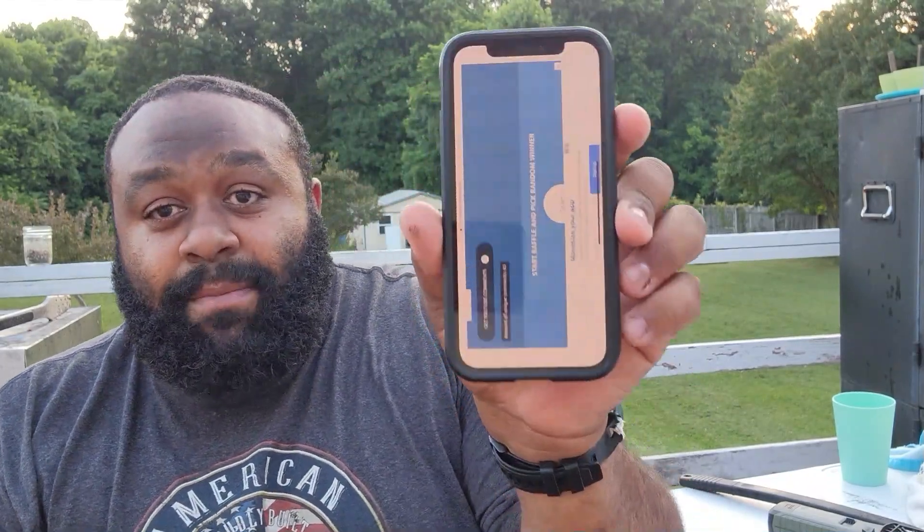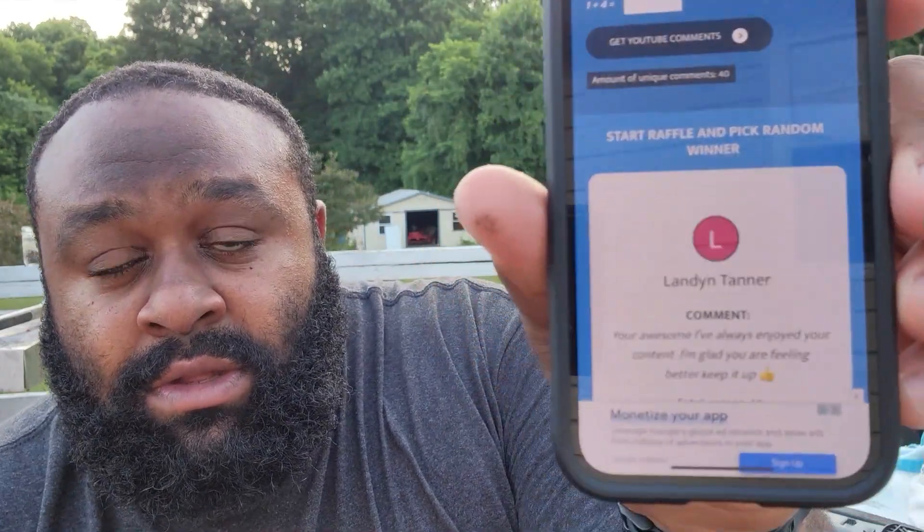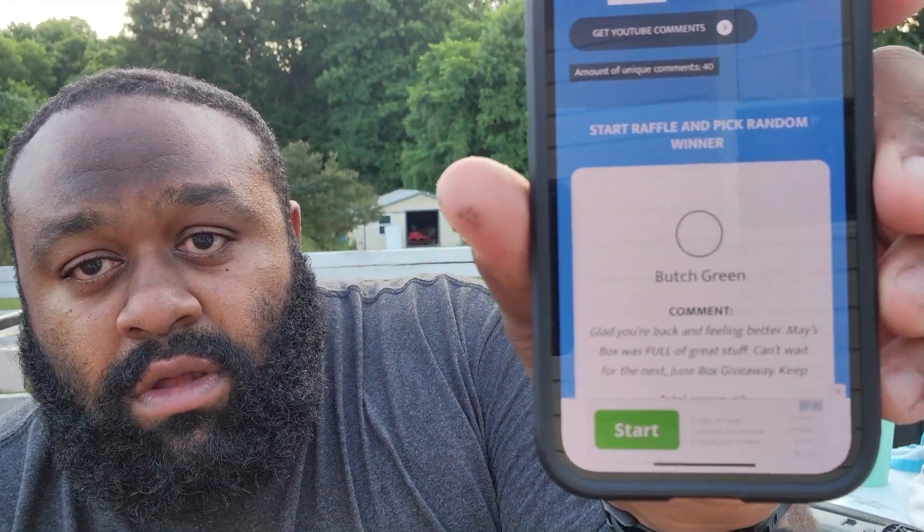Alright, I got everything pulled up and programmed, so all I gotta do is hit that little white button and we're going to find out who this month's winner is. In three, two, one — congratulations, Shular! You just won the Big Fella Box giveaway. Your comment said the box I gave away was amazing — well, guess what, you got this box this month! Do me a favor, shoot me an email at bigfellaoutdoors.com so I can get your address and get that shipped out.